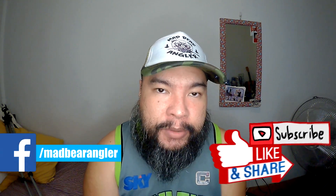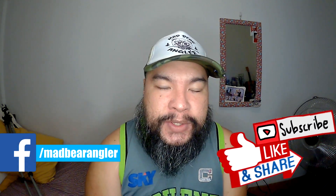Alright, so that's pretty much it. I hope you liked this week's video regarding our tutorial on how to tune or refurbish your hollow body frog. If you liked this video, check out my other videos. Once again, I'm your boy MadBearAngler — peace, tight lines. Till next fishing video, stay safe everyone, bye!